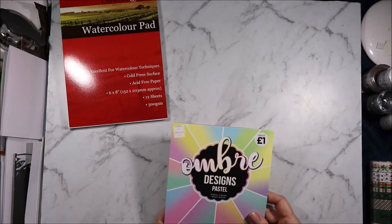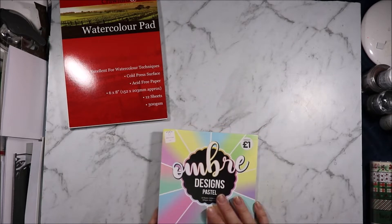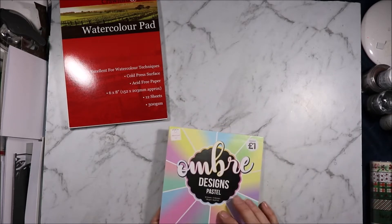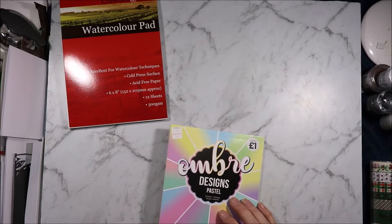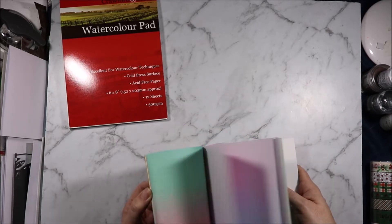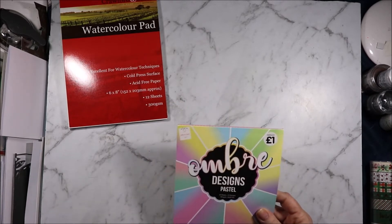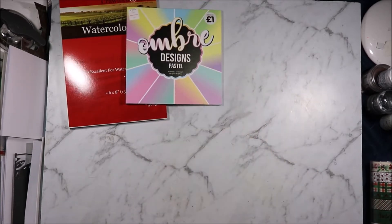Then I got the Ombre Designs pastel. If you've seen my The Range haul you would have seen I already have the brights, and these are the pretty pastel ombre designs. There are 30 sheets and 10 different designs, three of each.